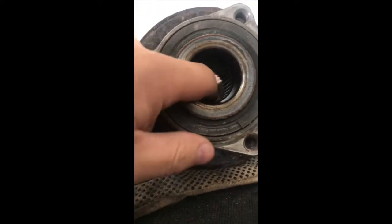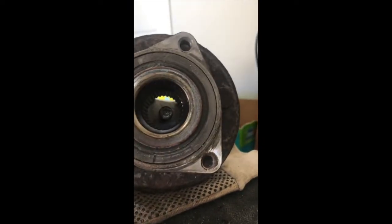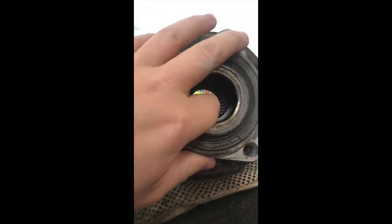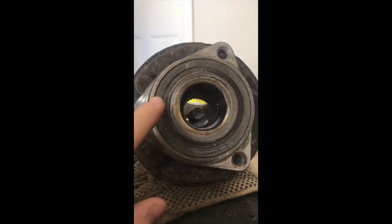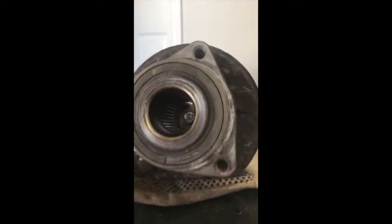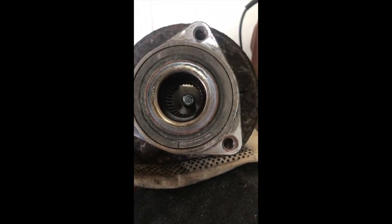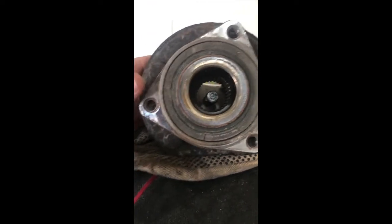The bearing itself might not even be mechanically bad — usually when a bearing is bad you get vibration. But you can't replace just that little magnetic strip piece; on this car in particular you have to replace the whole assembly. That is why the sensor is showing bad in the computer.